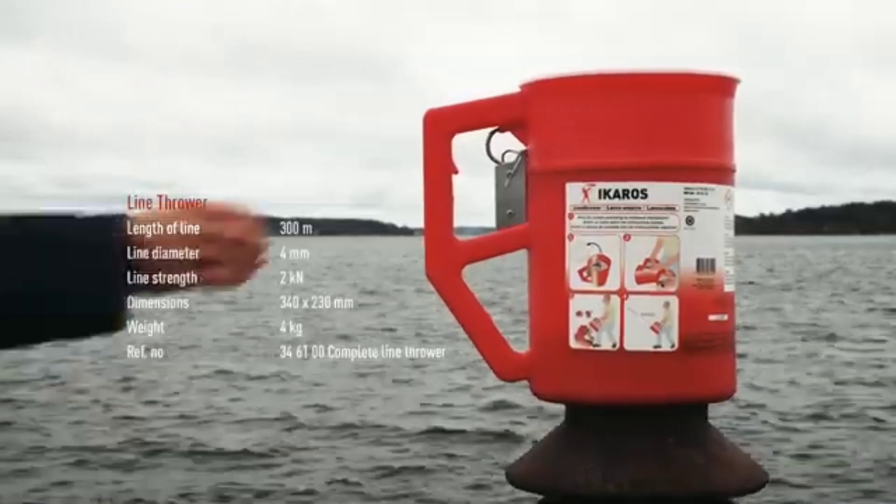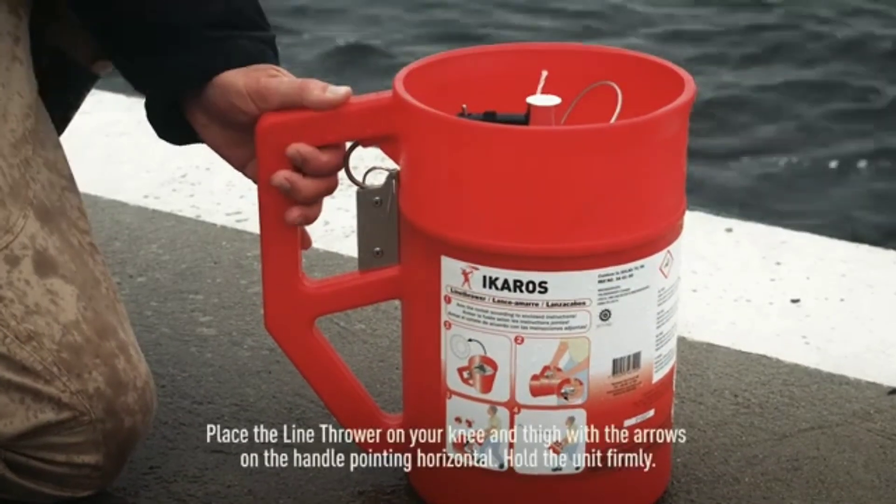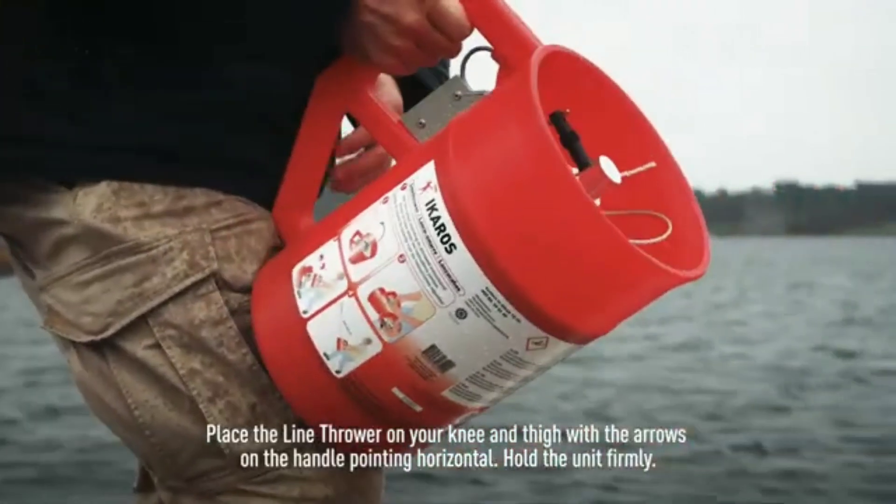The line thrower is used for casting a pilot line for cables and ropes in rescue operations. It can be used between ships, from shore to ship, or ship to shore, and for rescuing personnel. A true must-have emergency product for everyone to stay safe at sea.